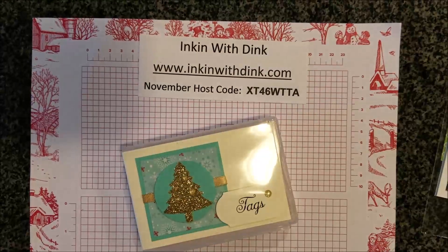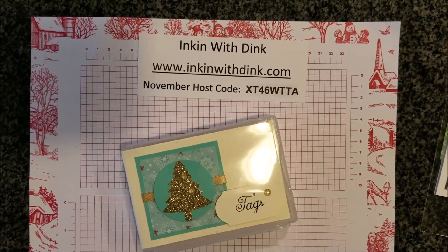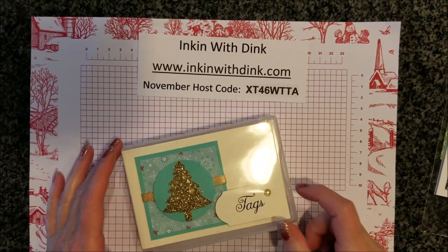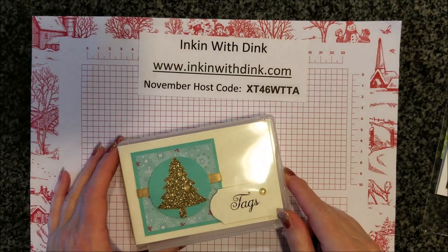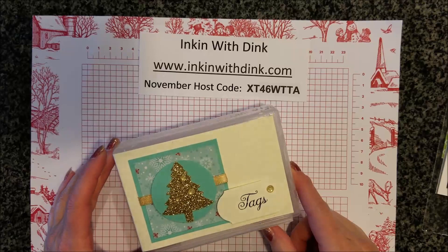Hello stampers, I'm Dena Lanzendorf at Ink and With Dink. Today for my 3D video I wanted to share some beautiful Christmas tags that I received in a recent team swap, and also this fun little box.